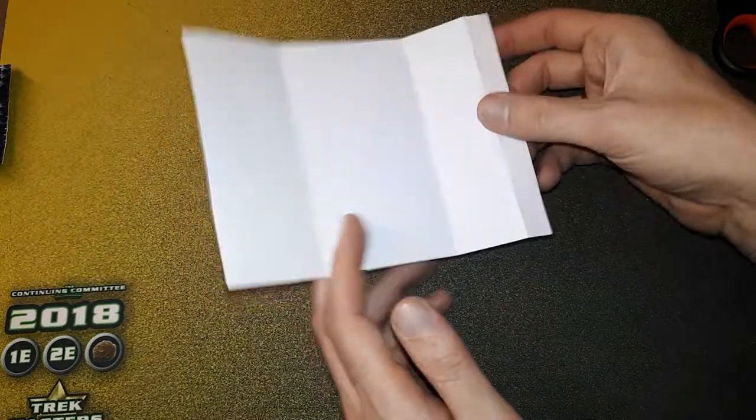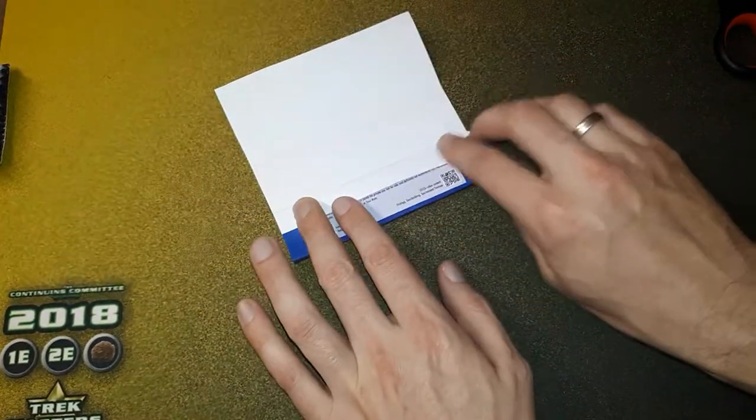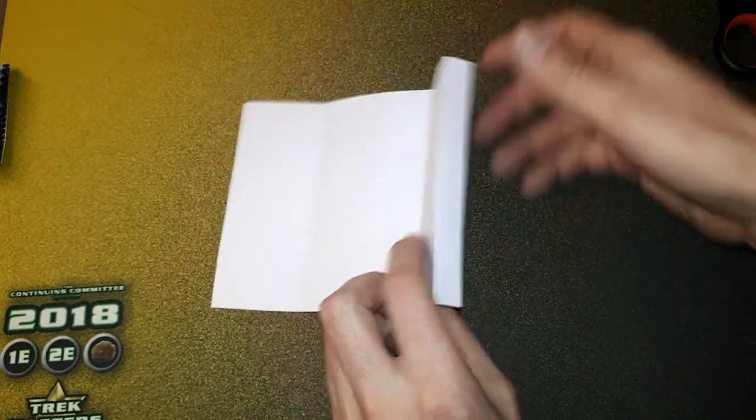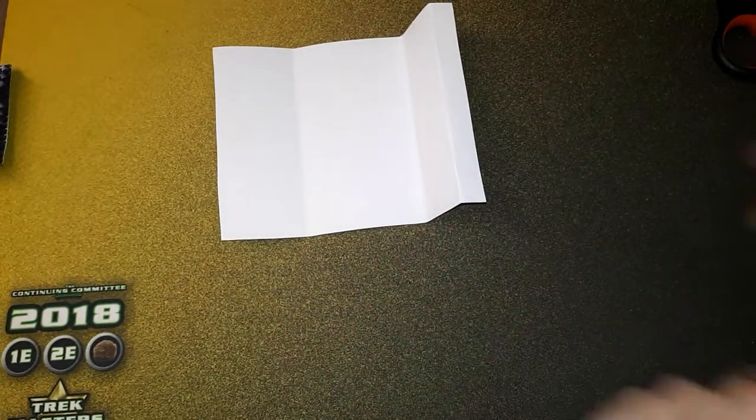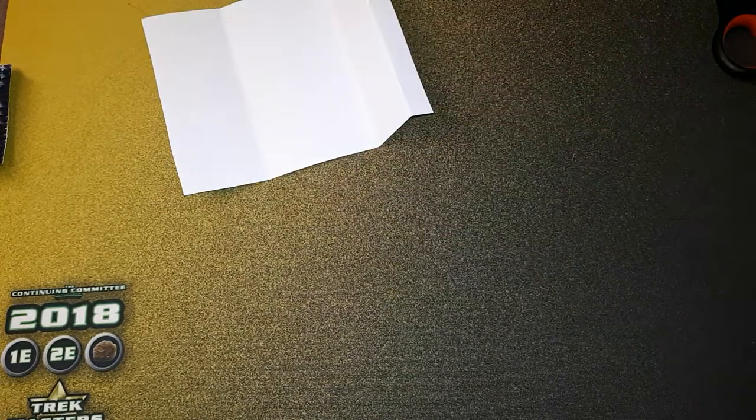Then we just fold it, and this little flap here needs to be folded back — this is where we'll glue it. Now, what do we put in? I've decided to put seven cards in.